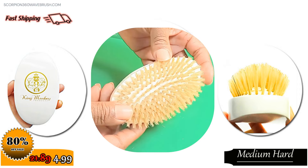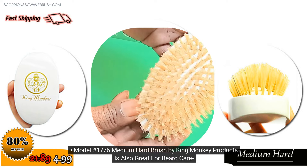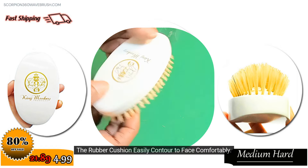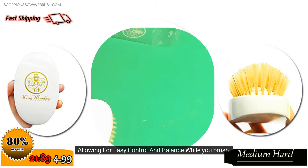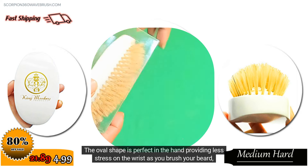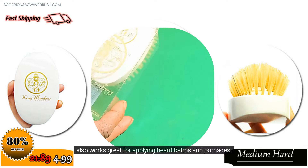Model Number 1776 Medium Hard Brush by King Monkey Products is also great for beard care. Perfect for all beard types. The rubber cushion easily contours to the face comfortably, allowing for easy control and balance while you brush. The oval shape is perfect in the hand, providing less stress on the wrist as you brush your beard.